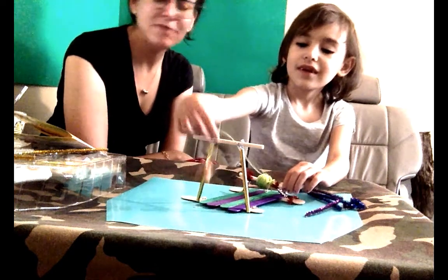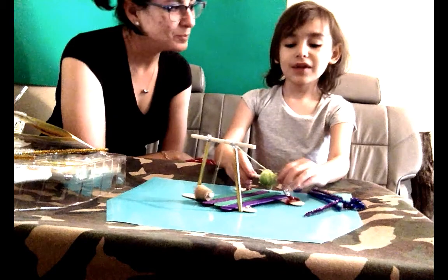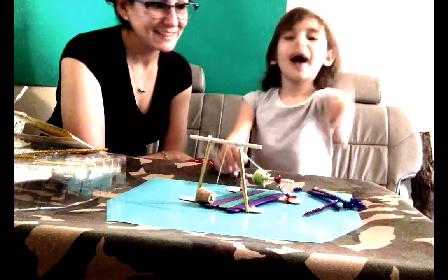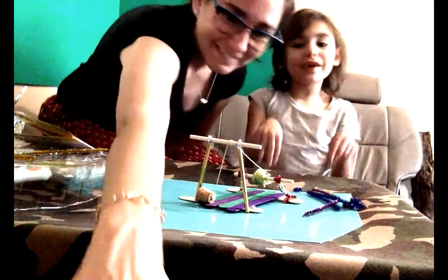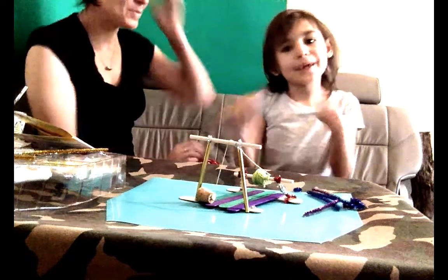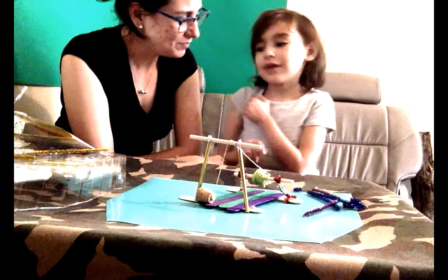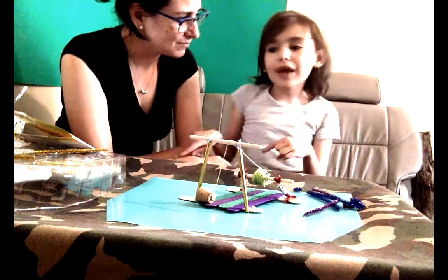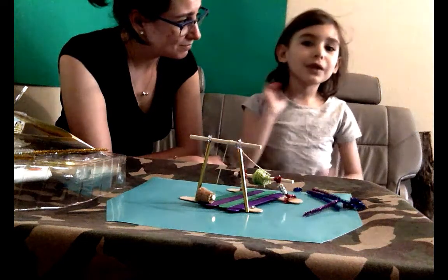Thank you for watching us make our first invention, everyone. We'll see you back next time on our next invention. Bye! And click the subscribe button if you want to give me a like. Click the subscribe button down in the corner so you always know when I post a new video.